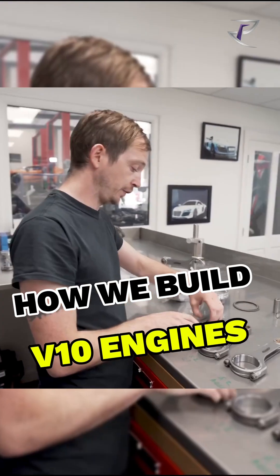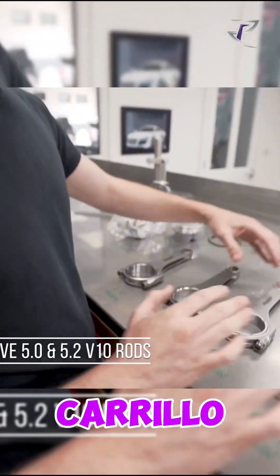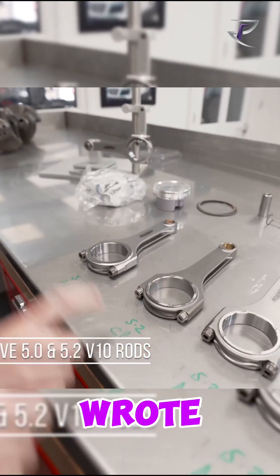What we have here is a 5 litre rod, a 5.2 Kryllo, and a 5.2 Arrow. I even wrote down my little cheat sheet.